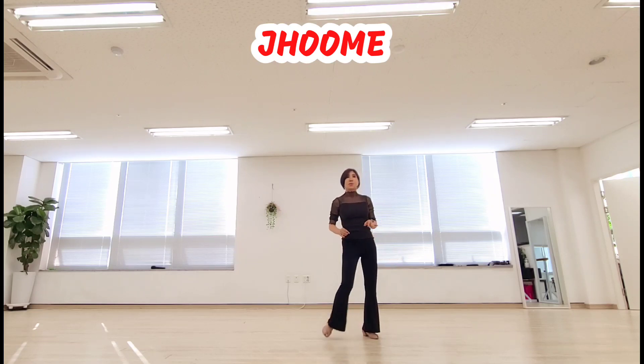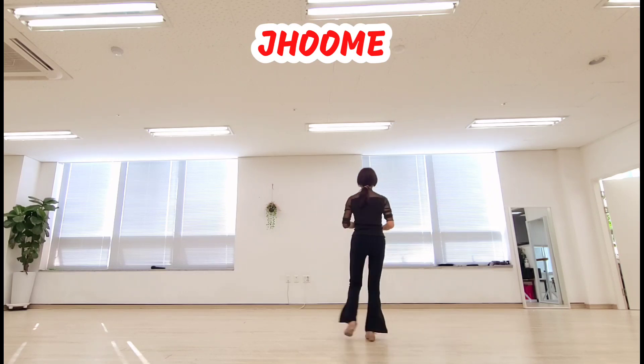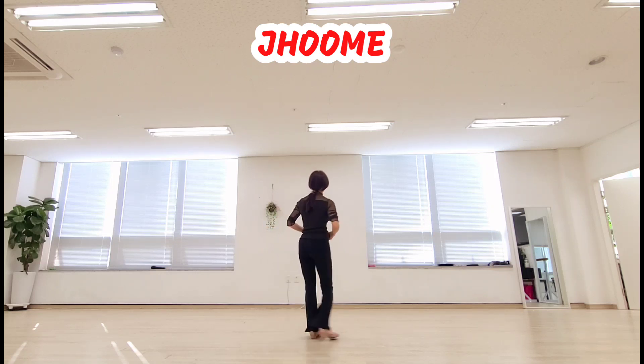Section 4. 1, 2 and 3, 4, 5, 6, 7, 8. Section 1에서 여기까지 하시겠습니다. (We'll do from section 1 to here.)